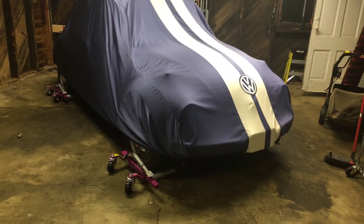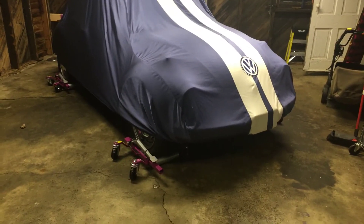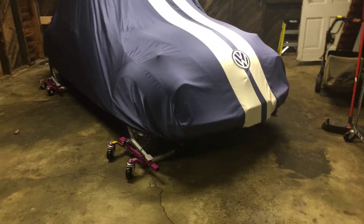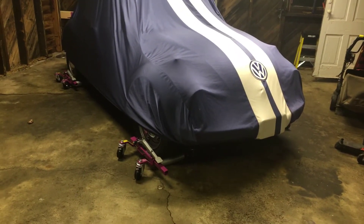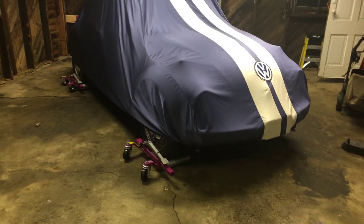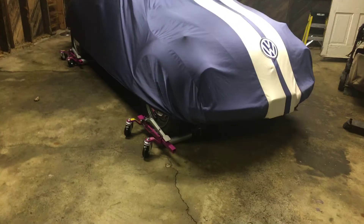So I went over to Harbor Freight and got a pair of wheel dollies after a buddy recommended them. I had those for like three years and it sucked — I never liked doing it. The car fell off one time. The dollies were just crap.